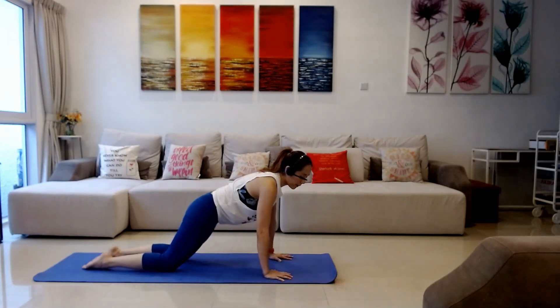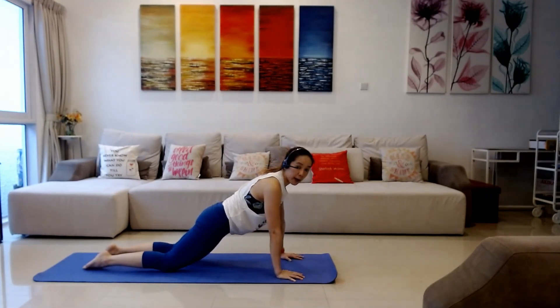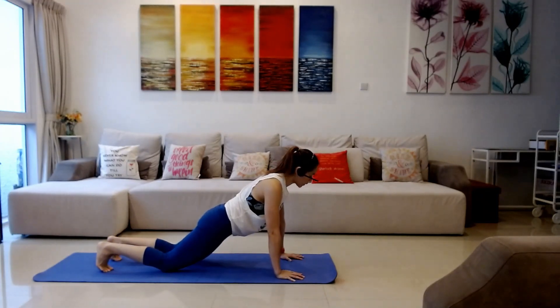Now we're gonna take it up a little bit further. We're gonna have your wrist below your shoulders one more time, knees still behind your hips. You can tuck your toes under into your full push-ups.